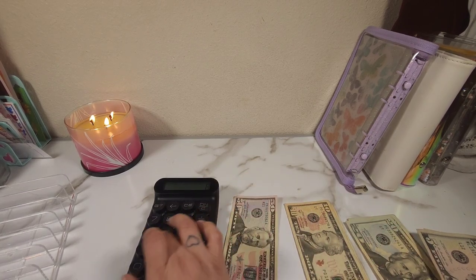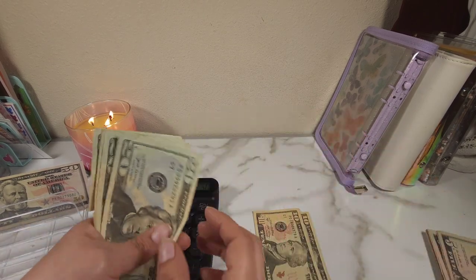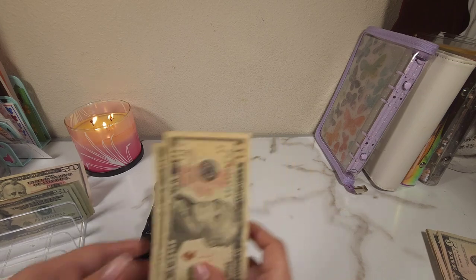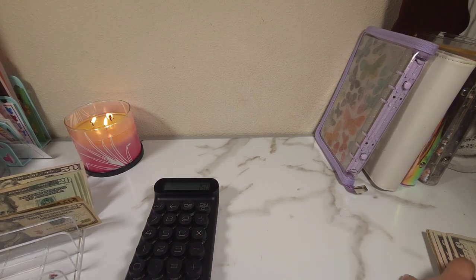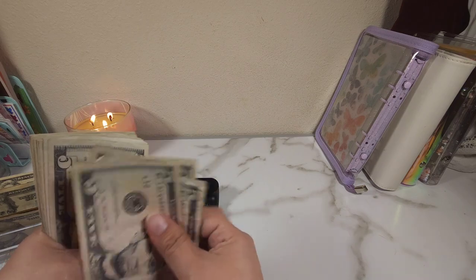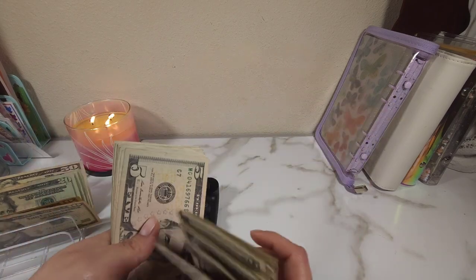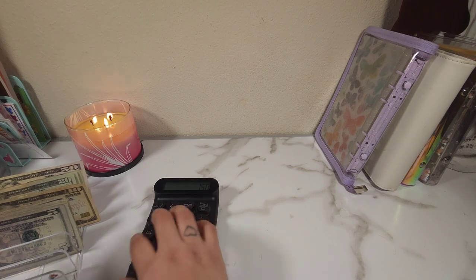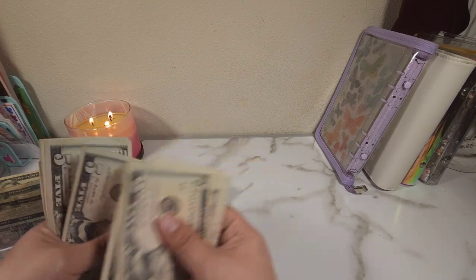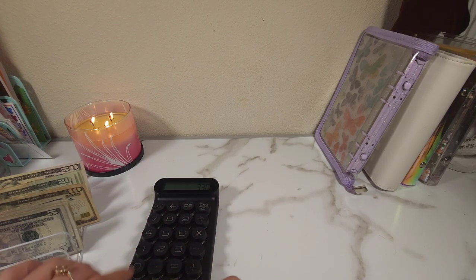Counting the larger bills: $50 plus $20, $40, $60, $80 — continuing through the fives — all the way up to $100. Then another set: $100 counting up through $5 increments to $80. So that comes to $330 total in the larger denominations.